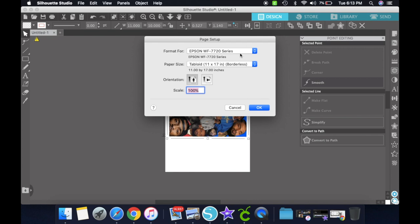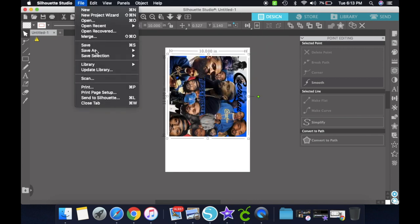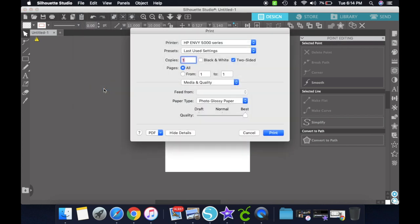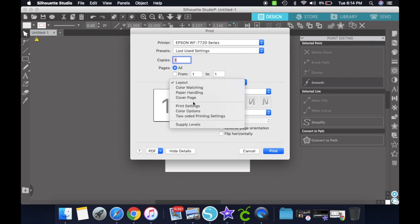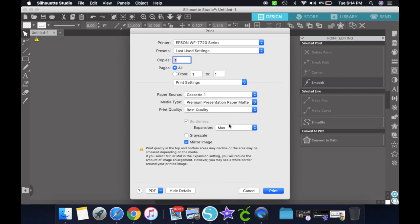From here it's the same thing — I always check my print page setup. As I said in my previous video, everything is already defaulted to what it needs to be. Then just go up to File and Print, choose your correct printer, and it's going to default to your last used settings. If you didn't see my last video and need to see what my settings are, this is what they are. Then just click Print.